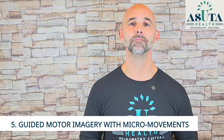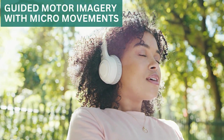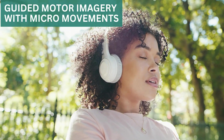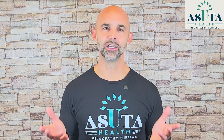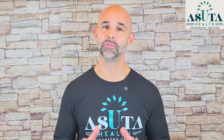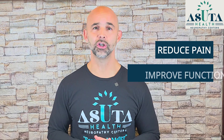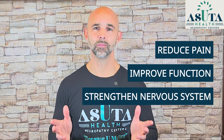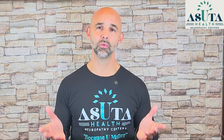And fifth, guided motor imagery with micro movements. Start by picturing a movement, then progress to tiny physical movements like wiggling your toes or making small shifts in your hands or feet. This bridges the gap between mental training and real-world movement. Most people don't realize that nerves can rebuild themselves if you train them the right way. These techniques help reduce pain, improve function, and strengthen your nervous system without forcing your body to do something it's not ready for.